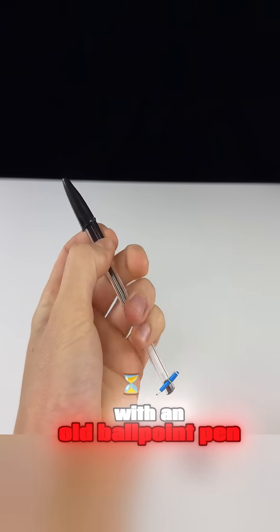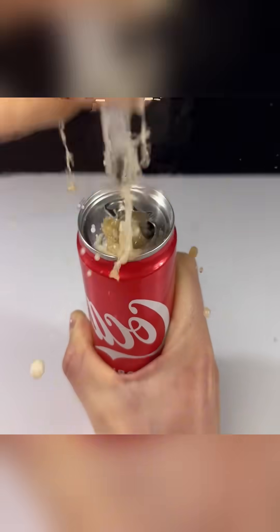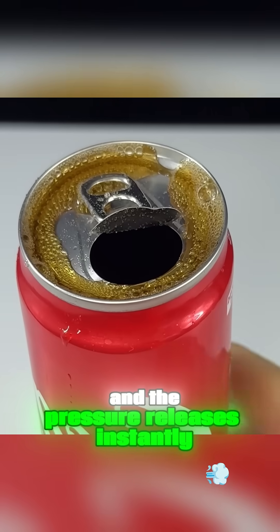What can you do with an old ballpoint pen casing? It can easily puncture a soda can. Just quickly rub the can, then give it a firm jab, and the pressure releases instantly.